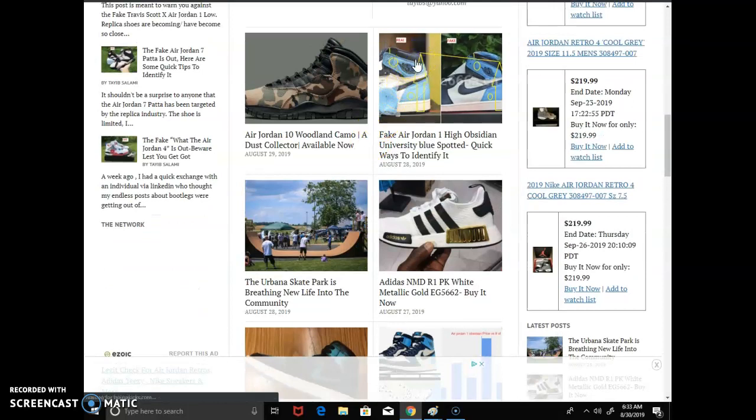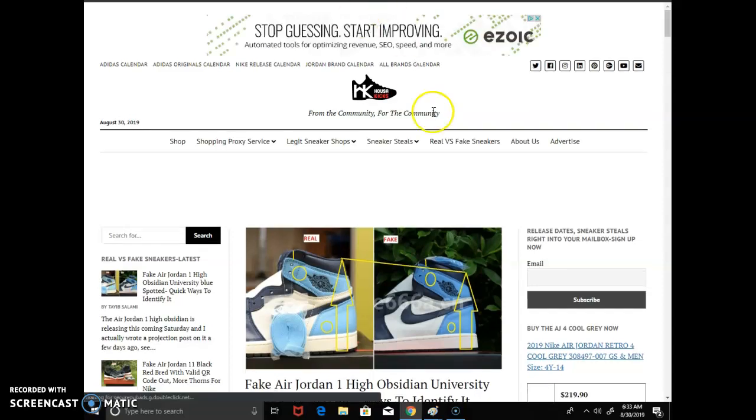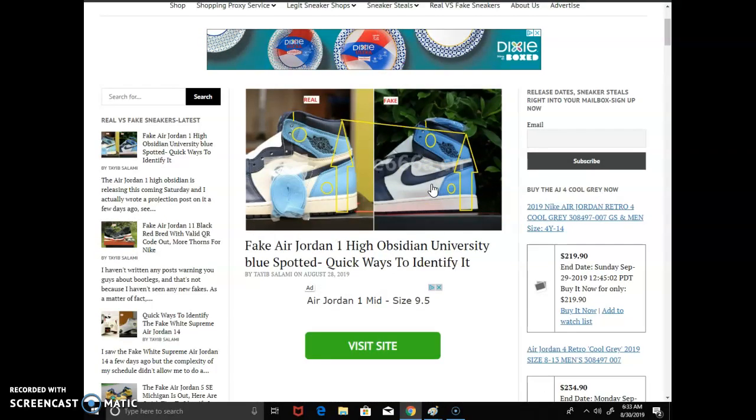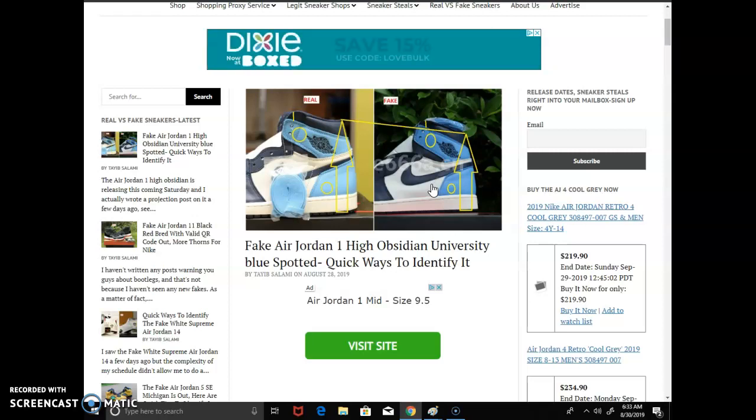I don't have an authentic pair on hand to do a side-by-side comparison, so I have to lean on pictures fetched online. I found some authentic eBay sellers and I take their pictures and do a side-by-side for you guys. Again, this is just a preventive method — this is not exhaustive. Check other people's content too; I'm just trying to help you and give you some quick tips in case somebody's trying to offer you a pair online and you're not sure what to look for.